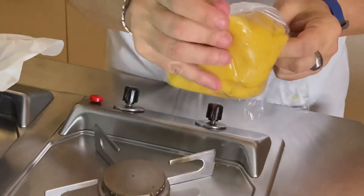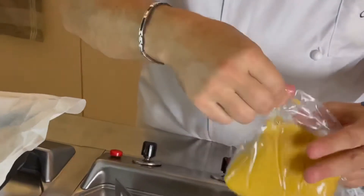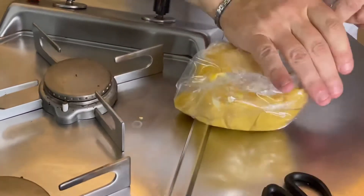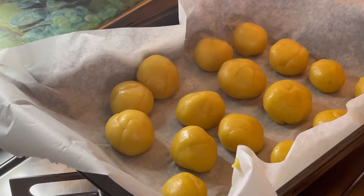A questo punto liberiamo un angolo e tagliamo il sacchetto. Abbiamo fatto delle palline con la sac à poche e ovviamente modellate un pochino con le mani. Il nostro impasto andiamo a mettere in forno a 180 gradi statico. Ci vediamo dopo quando li tireremo fuori dal forno.